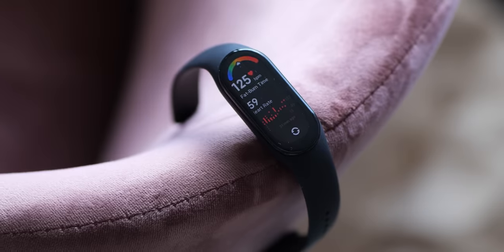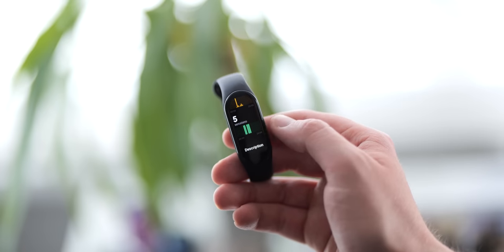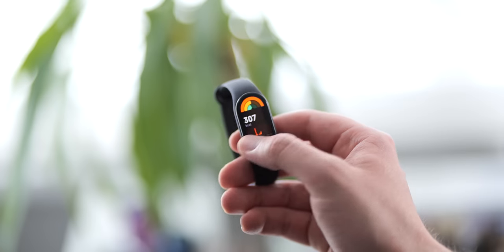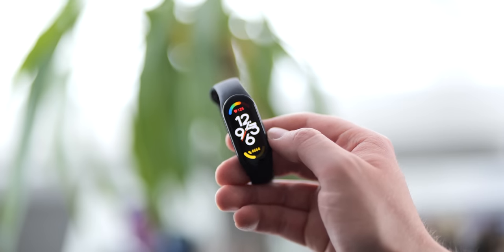The auto workout tracking — I have this enabled — can be a little slow to kick in, which is something to bear in mind if you are reliant on it. That said, being able to track things even from a rudimentary standpoint is always going to be more useful than simply guessing the metrics yourself, and that's all on top of pretty accurate step count data too.